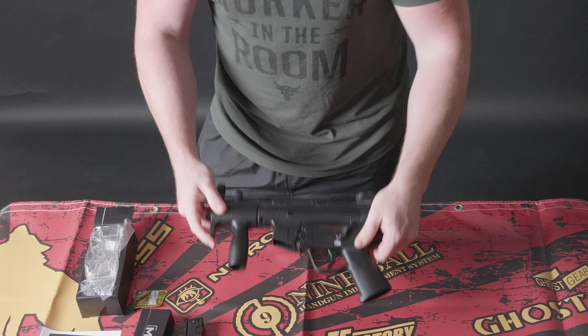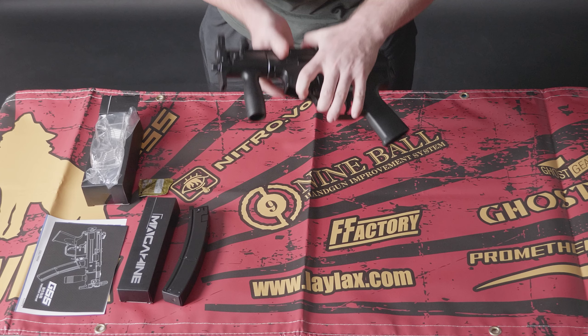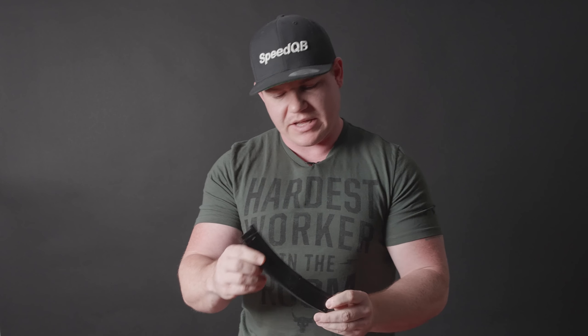First up, main attraction here - the blaster itself. Next up, we're going to find your magazine.